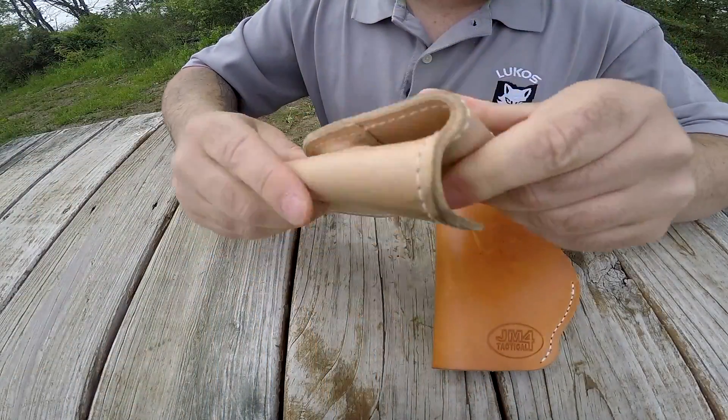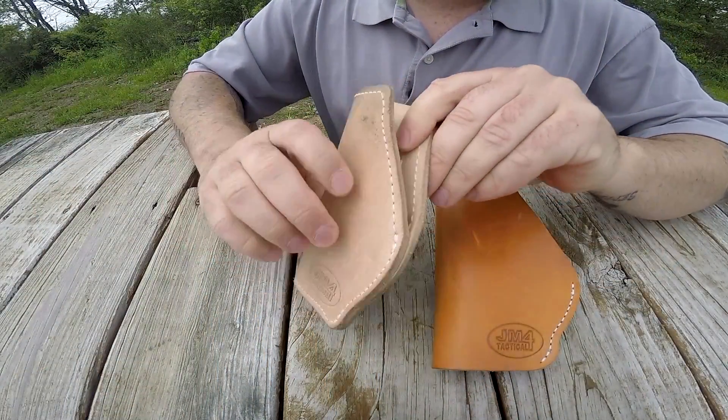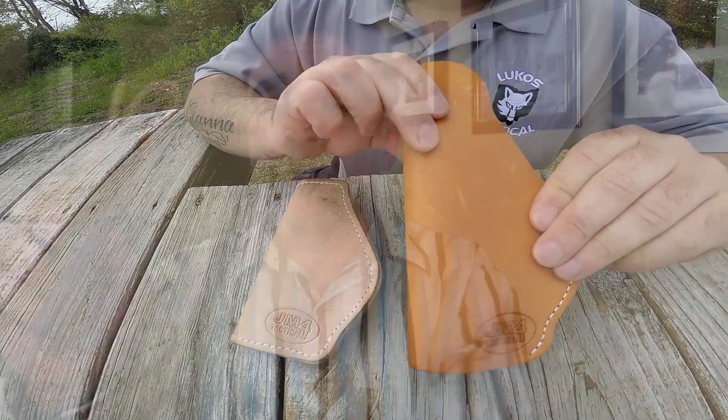Right off the bat, this is an inside the waistband holster. It uses a magnetic retention system to stay put on your pants. There's a magnet right here in this flap and a magnet in the body of the holster. When those things clip together, it stays put in place. This is not a new way of doing things — I did a review a long time ago on the JM4 Tactical Quick Click and Carry, which I love, which also uses a magnetic retention system.